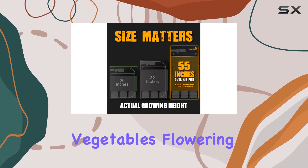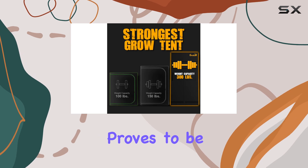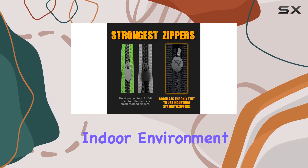Whether you're growing vegetables, flowering plants, or mushrooms, the Gorilla Grow Tent 2x4 proves to be a superior choice for achieving optimal yields in a controlled indoor environment.